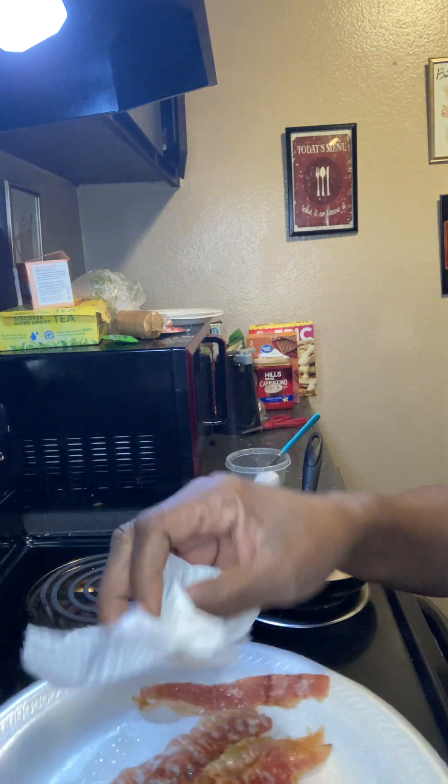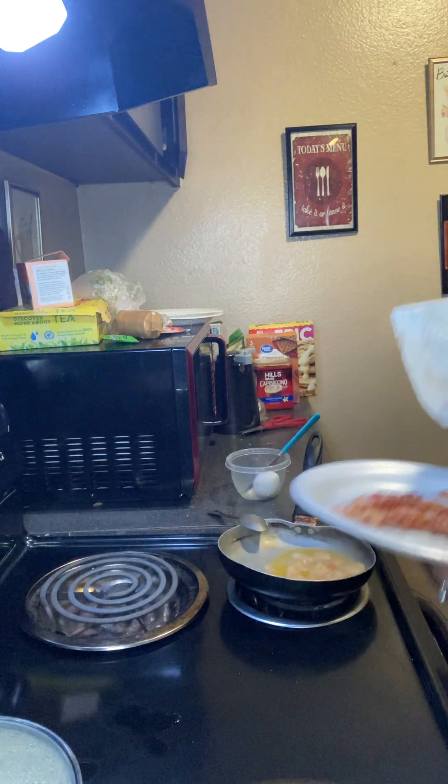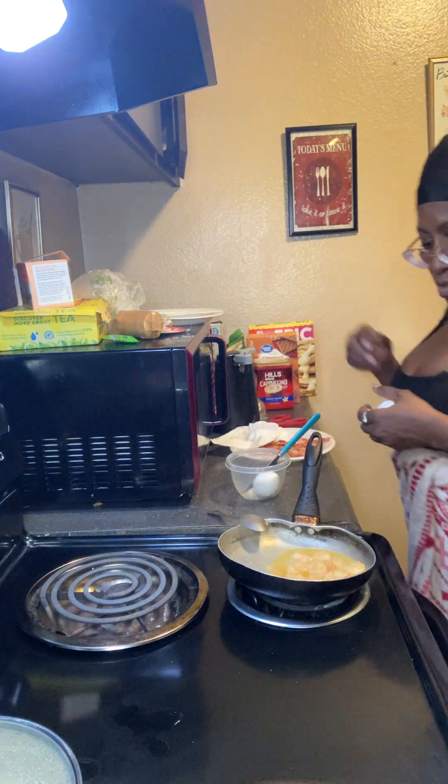And you just dab it. A lot of times I put it in a strainer but I don't feel like all that. Alright y'all, that's gonna go in there too, so that's done.